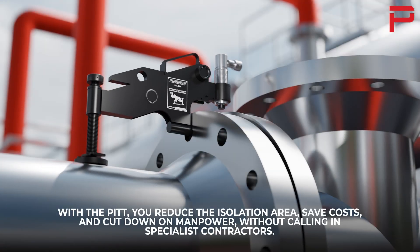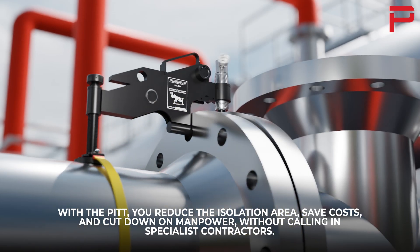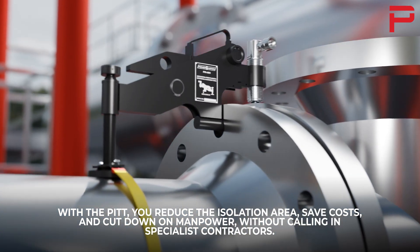With the PITT, you reduce the isolation area, save costs, and cut down on manpower, without calling in specialist contractors.